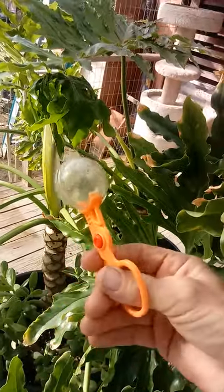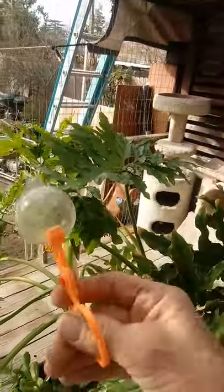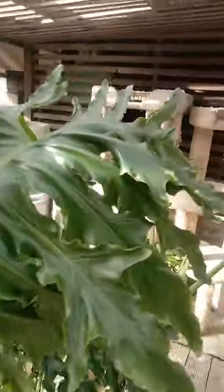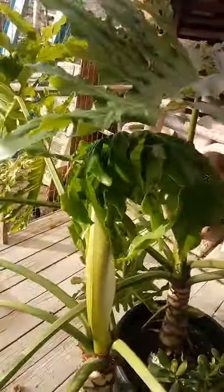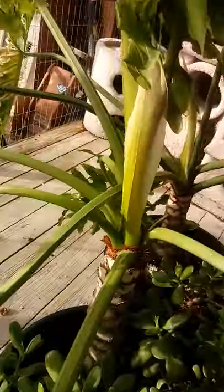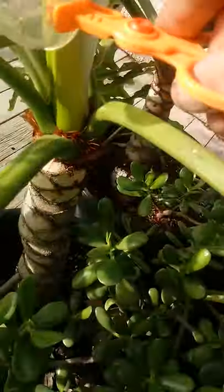Hey folks, Pack Rat Matt here, back with a live release of our assassin bug. Out here in the jungle, we'll release our assassin bug in the bright sun. This is his appropriate environment, and he will appreciate being out here.